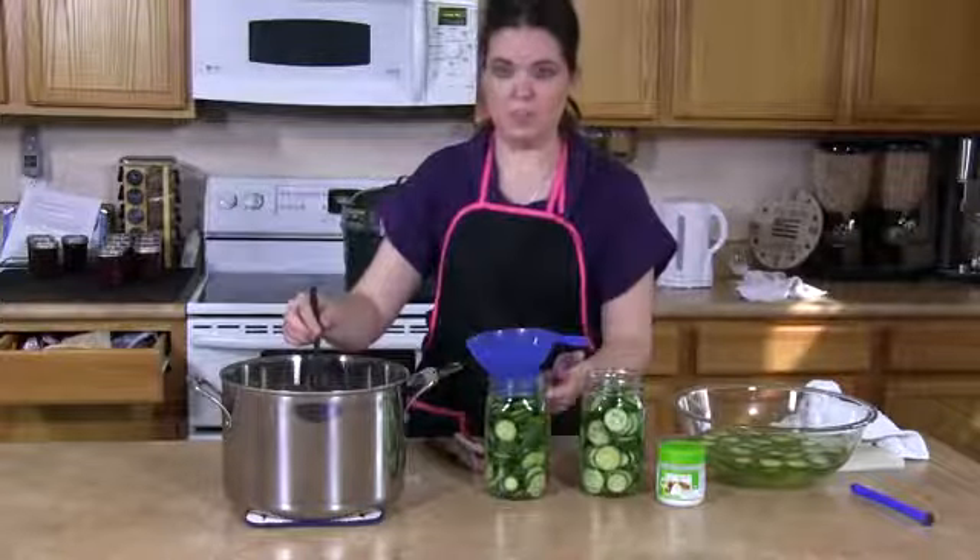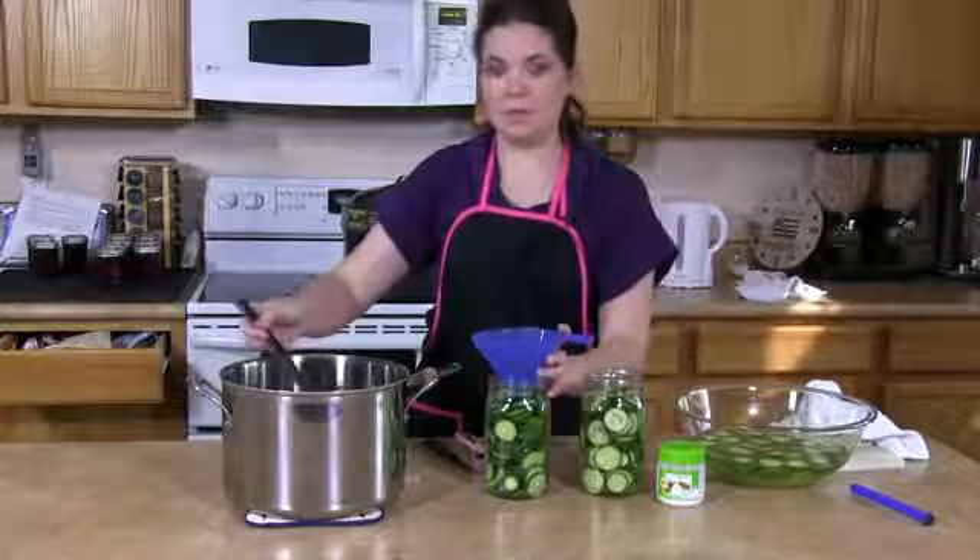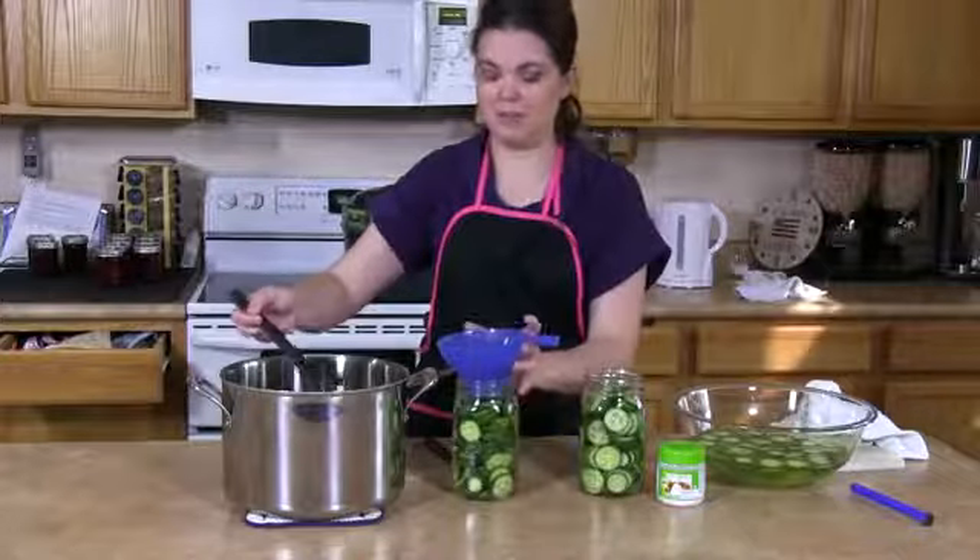Once your fruit is in the jar with one inch head space, you're going to want to go ahead and fill it with your brine. I have some brine pre-prepared here with one of my favorite recipes.